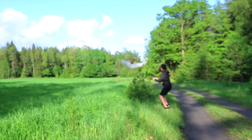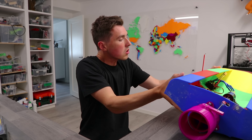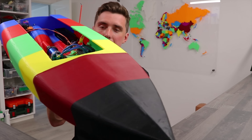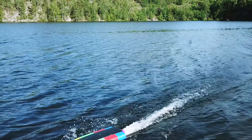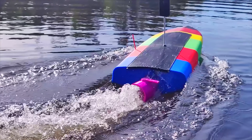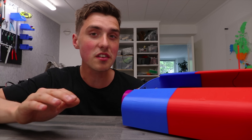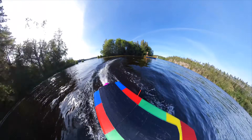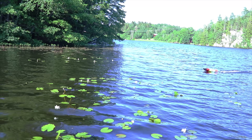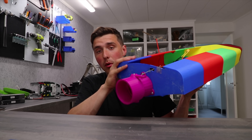There should be just one, maybe two clips tops. Let me present the one RC boat that actually survived one of my videos. Even though it didn't structurally fail within all these moving parts, it was still pretty bad. I think you got fooled — the 360 video makes it look way more awesome than it really is.